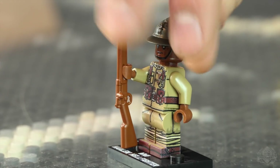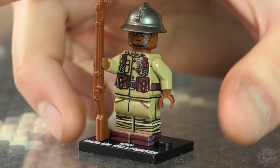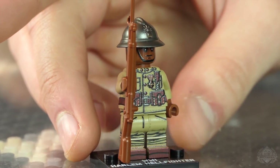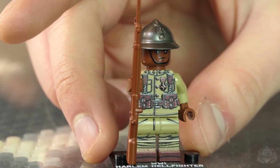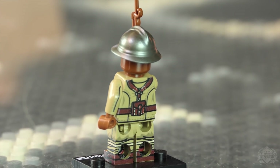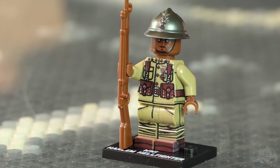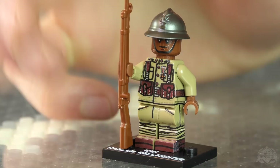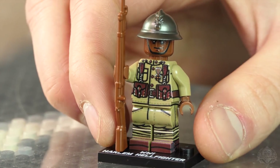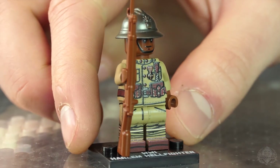We pulled out all the stops when designing this minifigure. He's printed everywhere — custom face, custom helmet. It's the Adrian helmet. It's an interesting uniform: it is an American World War One uniform with French gear — the ammo pouches in the front and the back are all French for the Lebel rifle. The Lebel rifle included with this minifigure is a prototype, hand injected by William Chapman himself.